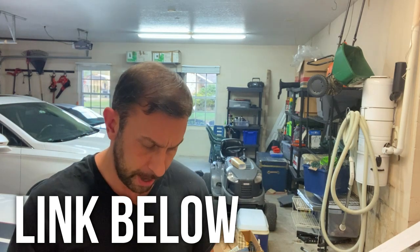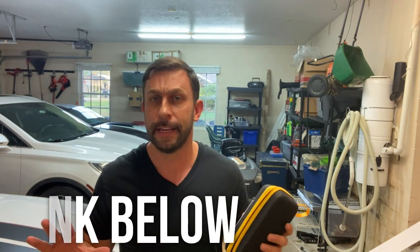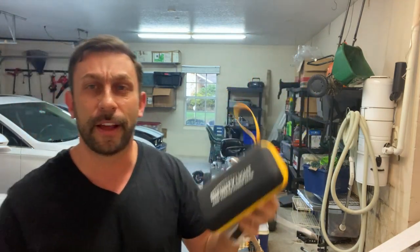Absolutely amazing — blown away by it, folks. Go ahead and pick one up for yourself. This isn't where I just read lines someone sent to me — this thing blew my mind. You're going to want to pick one up. There's a link in the description below. Order one for your own safety, for your family's safety. I'm going to keep one with the wife in the car at all times. This will fit right in the glove box, and the charger for the cigarette lighter comes with it. Keep it in the car — it could save your life someday. Go ahead and get one, you won't be disappointed. Thanks for watching and adios amigos.